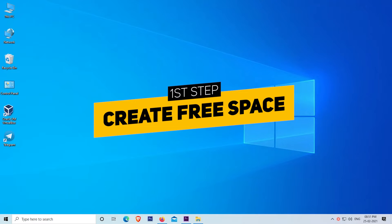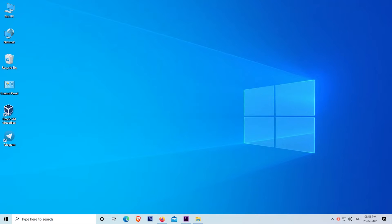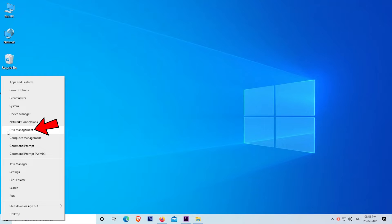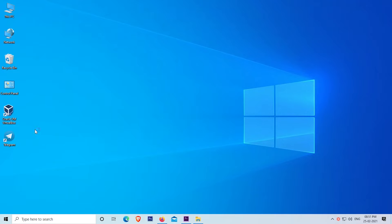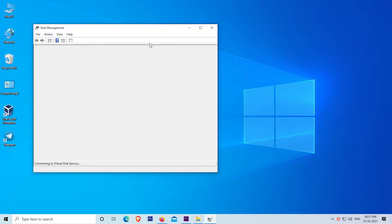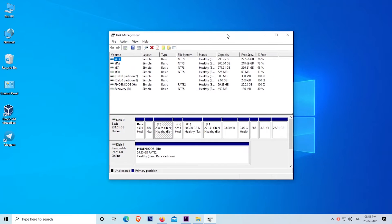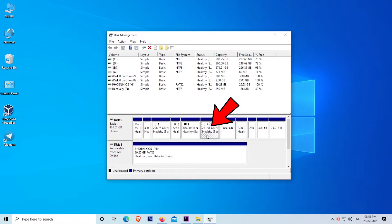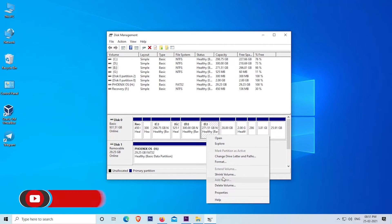Our first step is to create free space for Phoenix OS. To create free space, simply right-click on the Start menu and click on Disk Management. In the Disk Management window, find and select the partition which has more free space available. In my case the E drive has more free space, so I selected it by clicking on it. Now right-click on it.